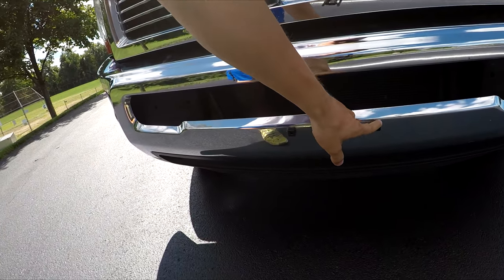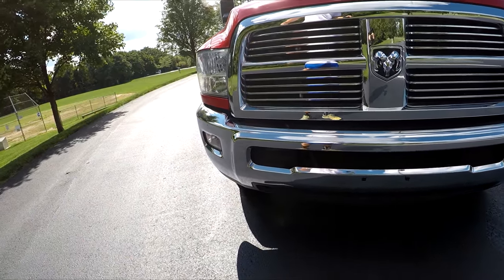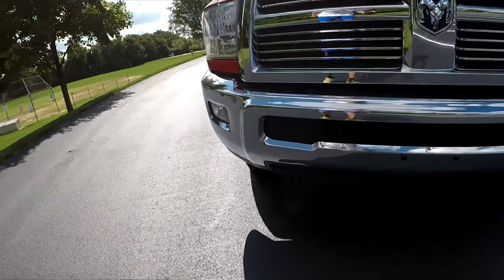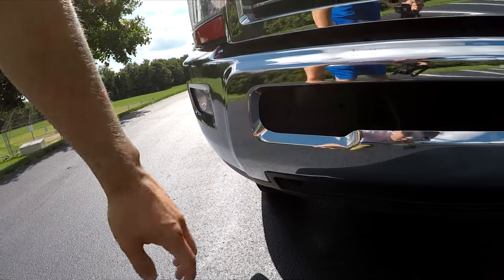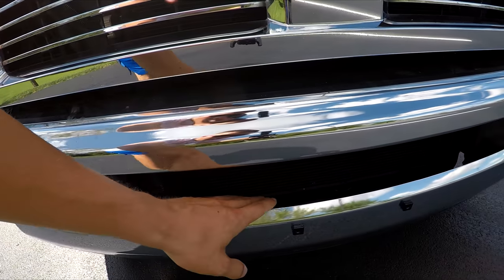I also painted over the license plate screw holders black — it looks a lot better than before, which had a faded white/clear look I didn't like. The brackets were starting to fade, so I painted over those as well.